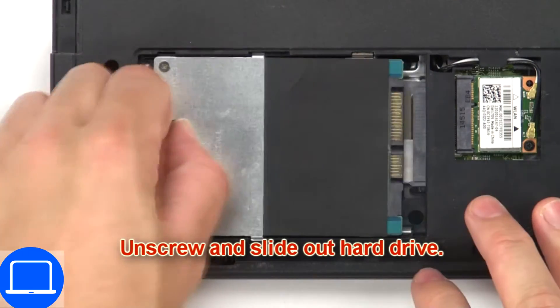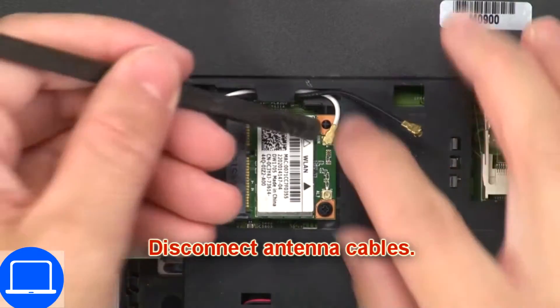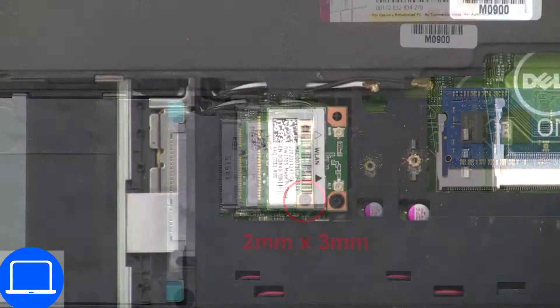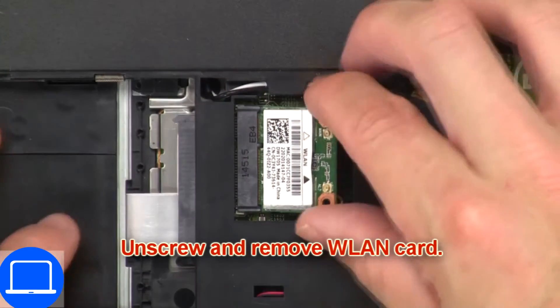Next, unscrew and slide out the hard drive. Now disconnect the antenna cables. Then unscrew and remove the wireless card.